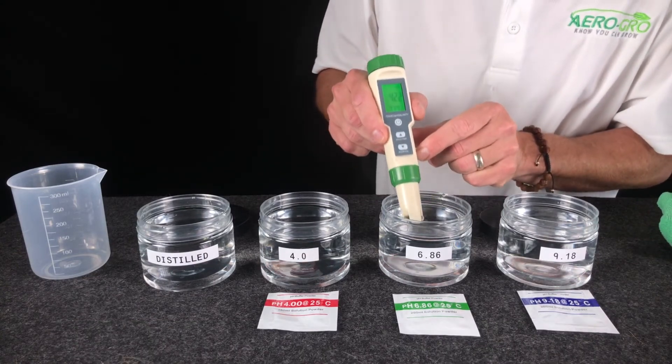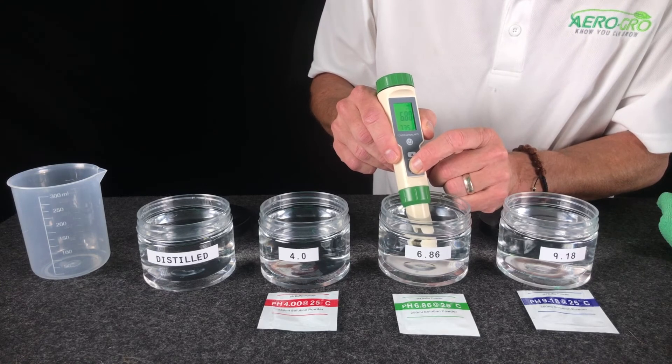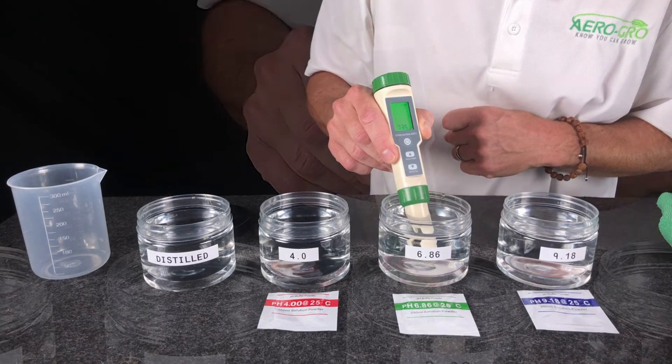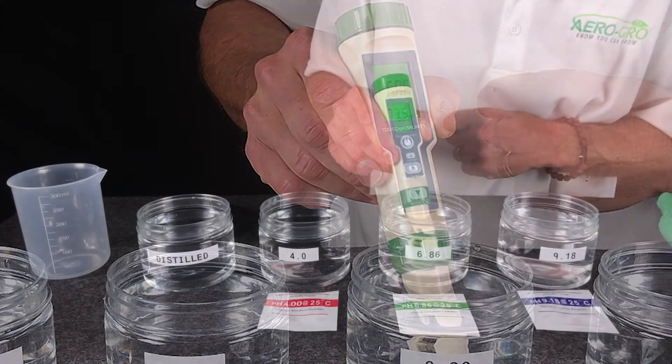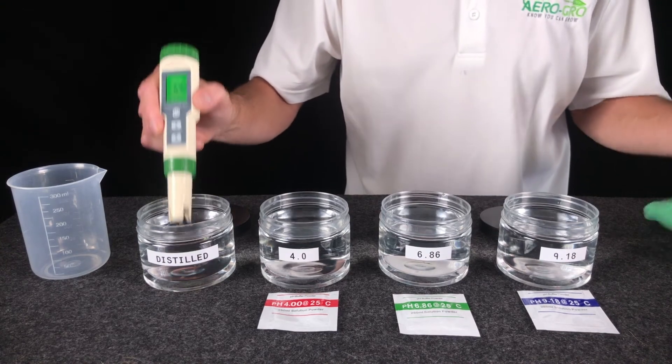Dip it into the 6.86 and press and hold the calibrate button — hold for a count of five, then let go. Let it calibrate and let it stop blinking. 6.86 — boom, right on the money. Rinse it off and dry.